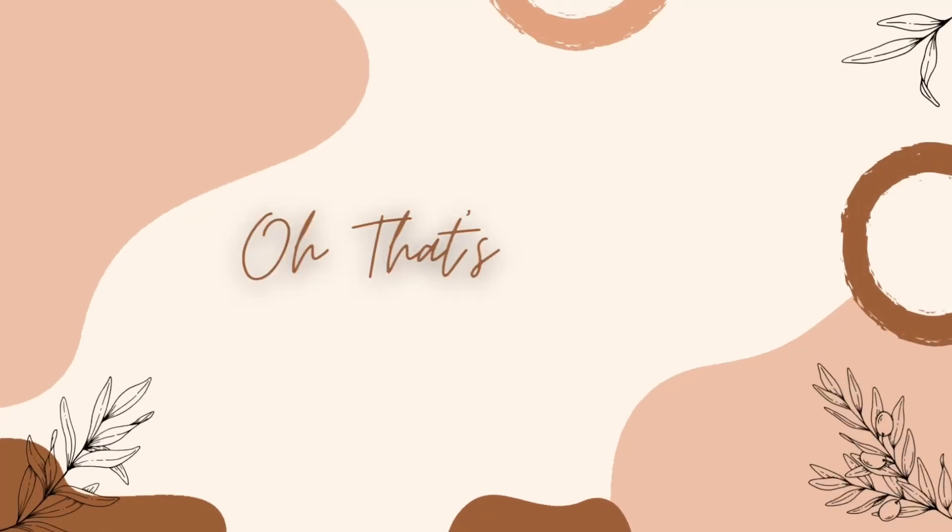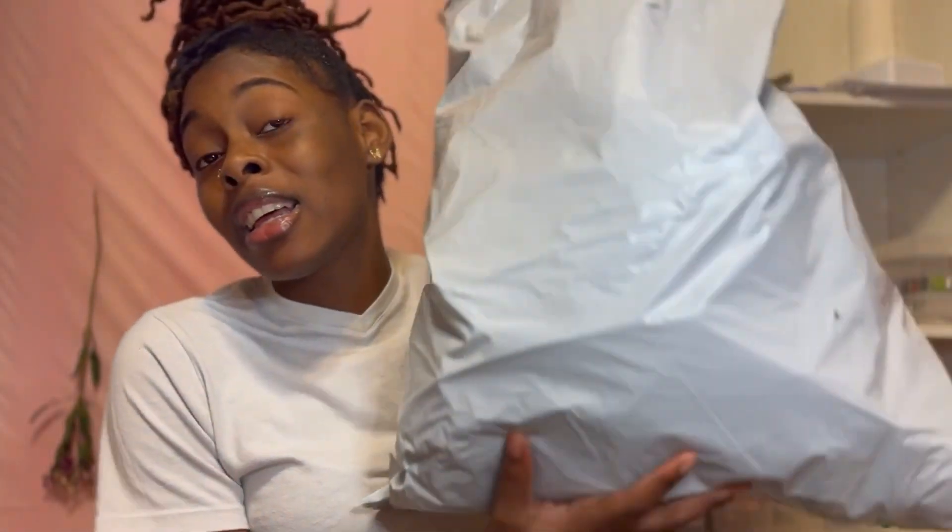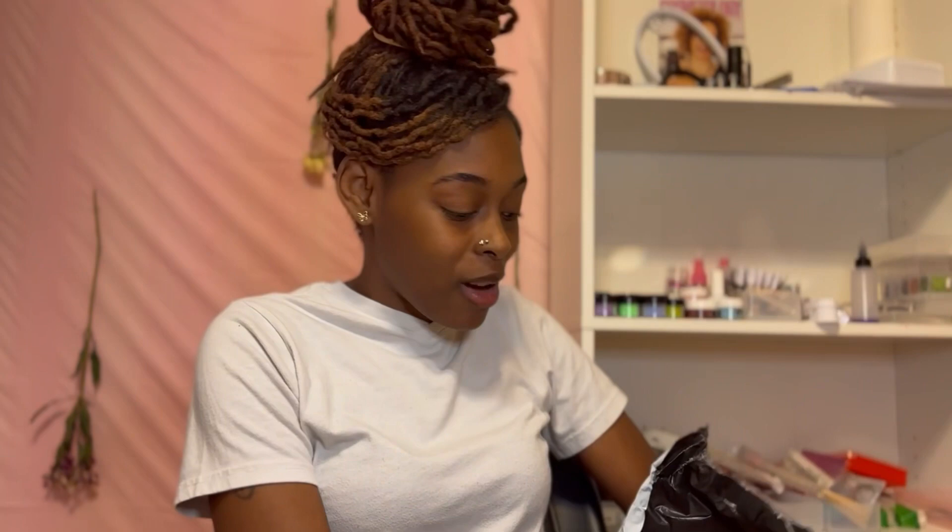I went to Shein and got some nail products - we're gonna go through this and see what it's hitting on. Let's get started. I'll have the prices of the items on the screen when I'm doing them, or I'll put the little info up. I don't know exactly how I'm gonna do it, but we gonna get it together.